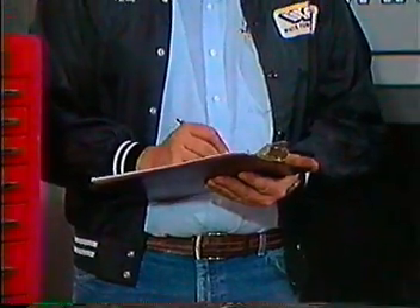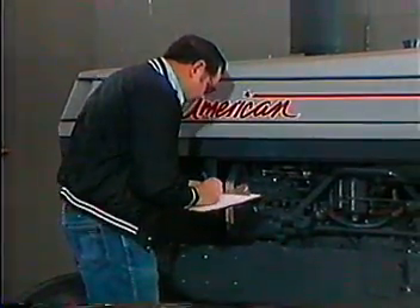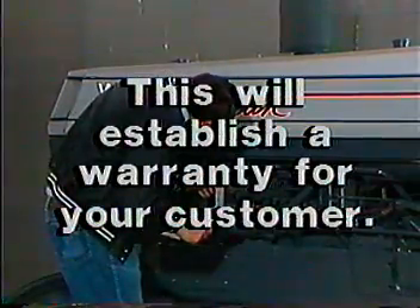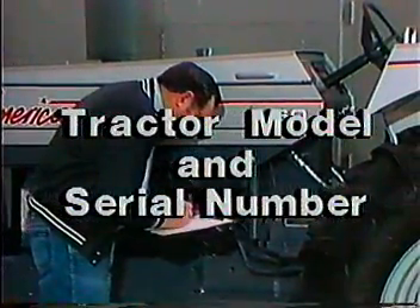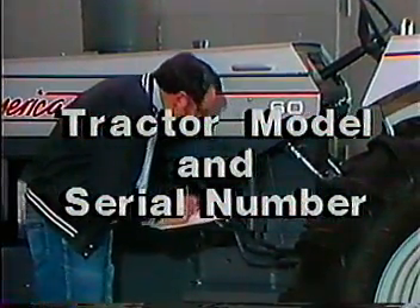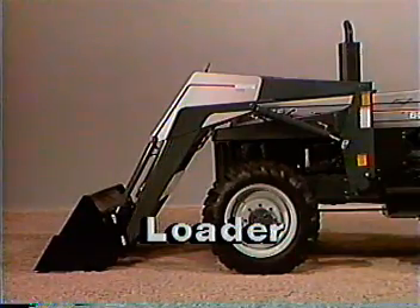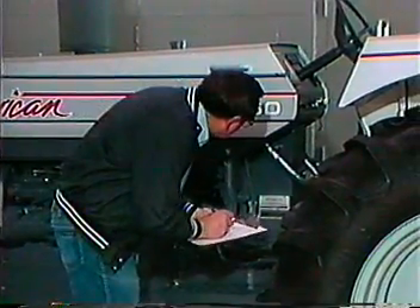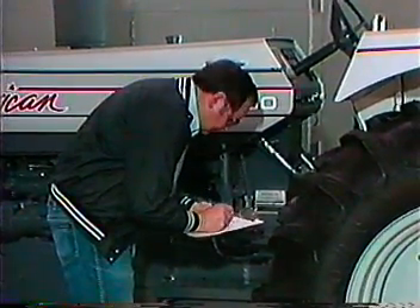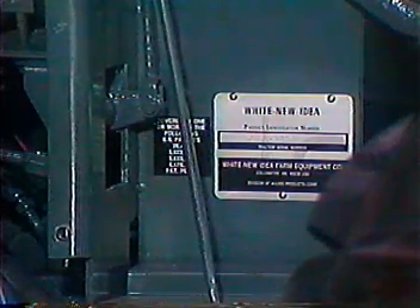Your dealership's first responsibility is to report all serial numbers to White New Idea's warranty department. This will establish a warranty for your customer. In addition to the tractor model and serial number, there are serial numbers provided for the engine, optional power shift, and accessories such as the White farm loader. Before any pre-delivery service can be started, the dealership must record all serial numbers.